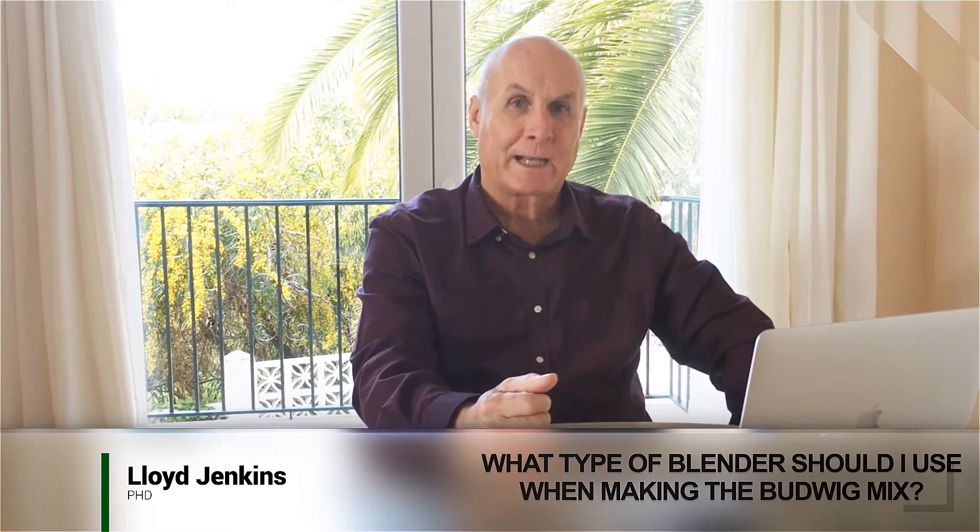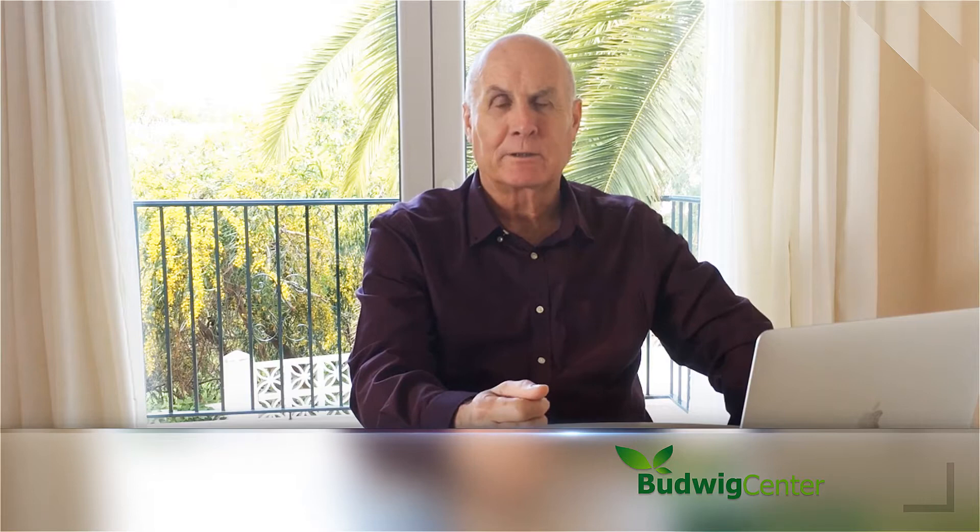There seems to be some controversy over what type of blender to use when making the flaxseed oil and cottage cheese. Some people say you should only use a non-electric whisk type blender, whereas others say you must always use an electric handheld blender. Dr. Budwig seemed to use the whisk type blender, but others who visited her and brought patients there adamantly said you need to use the electric handheld blender.